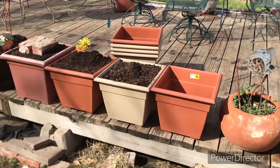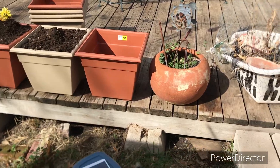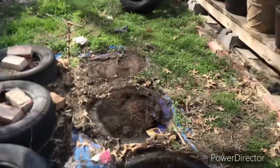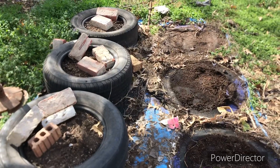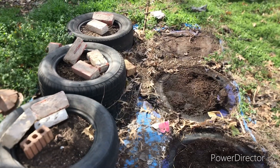I'm just going to try to grow some flowers in these pots. We're making progress. I'll get back with you in just a little bit.